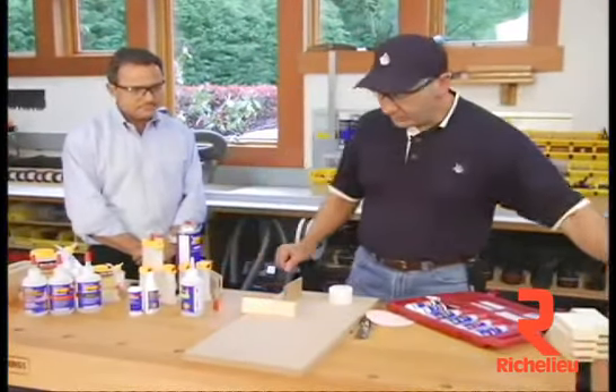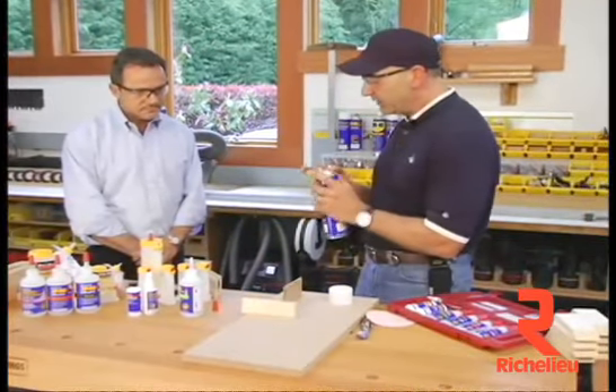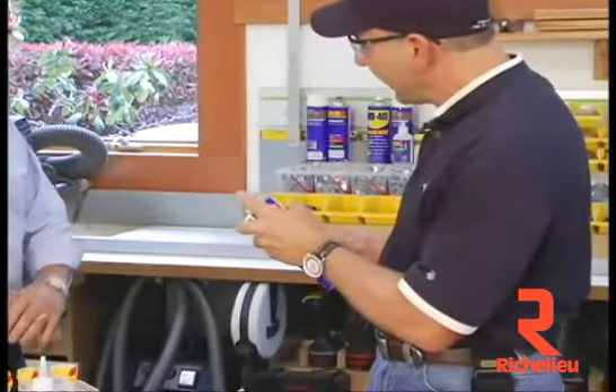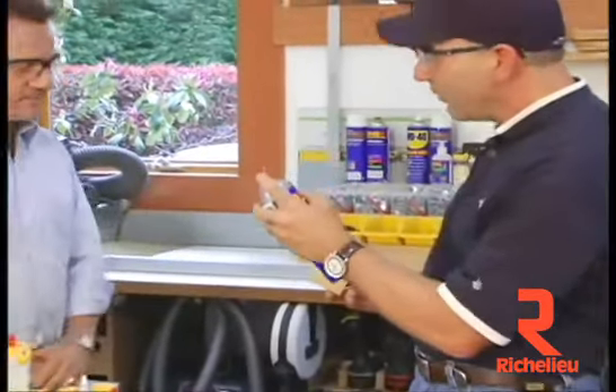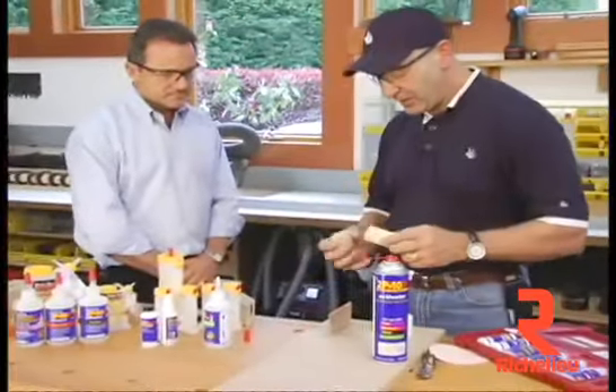I need one more block of wood right here, then we take our activator. Something cool that we just did is we changed and put this little nozzle on there, which allows you to target-spray a little better and get into a smaller area. So now you take this and put it on there like that.